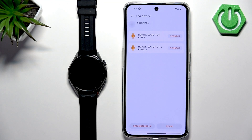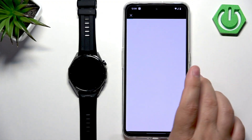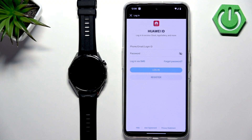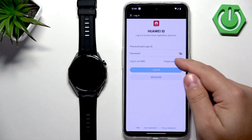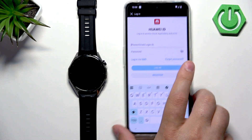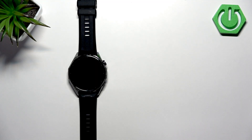The app should detect your Huawei Watch GT6. Tap on connect. You will probably be asked to log in to a Huawei ID account. If you don't have an account, you can register by tapping right here. I already have an account so I'm going to use my email address and password to log in.